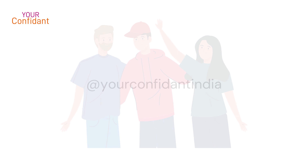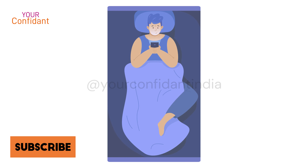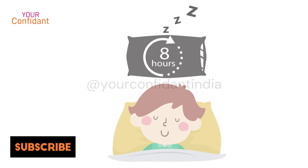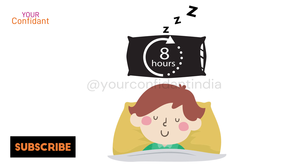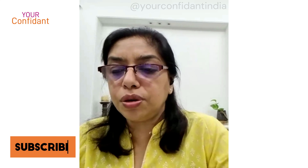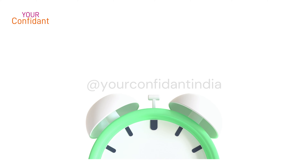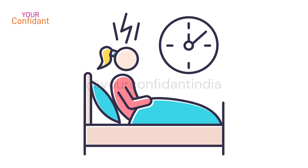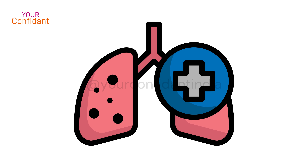Nowadays youngsters are sleeping late and getting up late — the entire system just gets messed up. It's important to have proper eight hours of sleep. There are certain times for sleeping, and this pranayama improves your sleeping pattern as well.